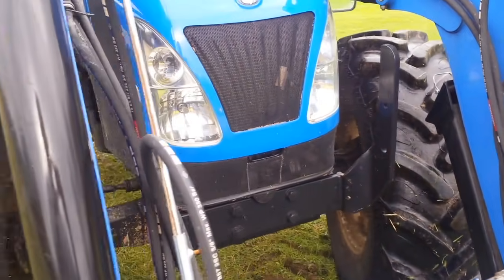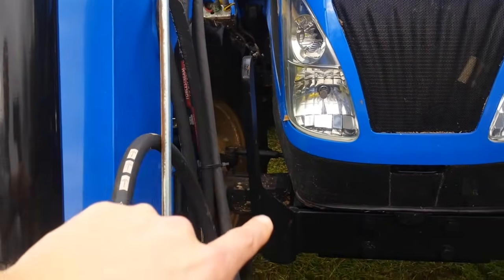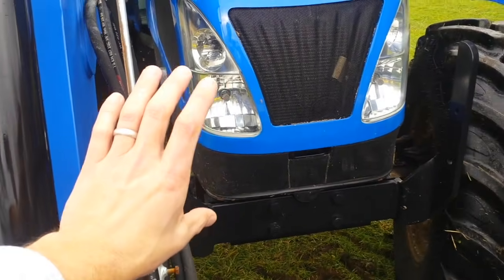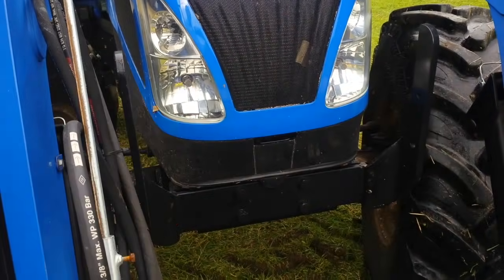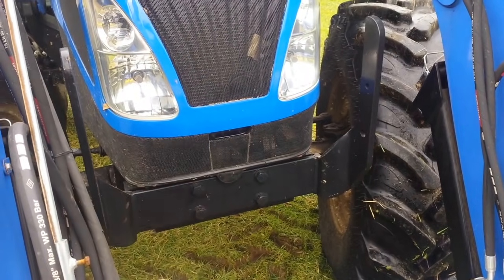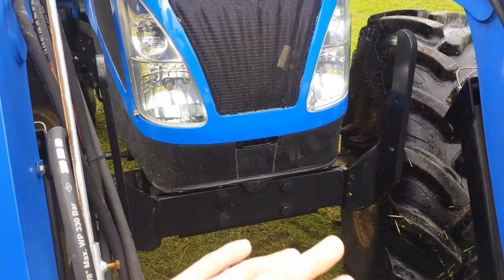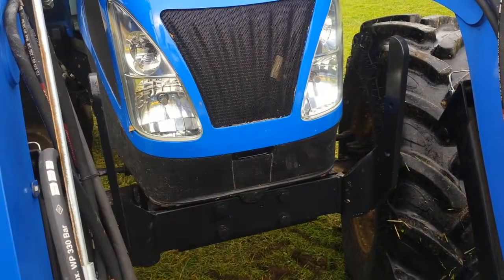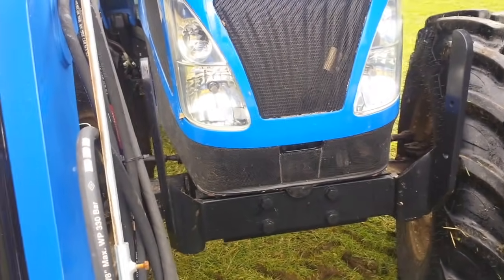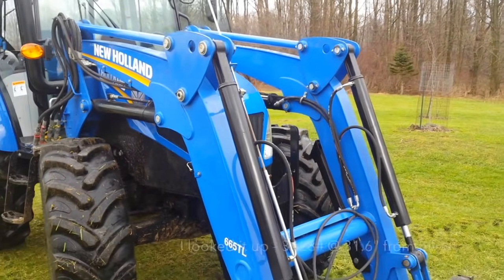Another improvement I may make is putting a little grill across the front there. Sometimes when I'm brush hogging or mowing a trail, you get sticks coming up, and I really don't want to drive anything through the radiator.